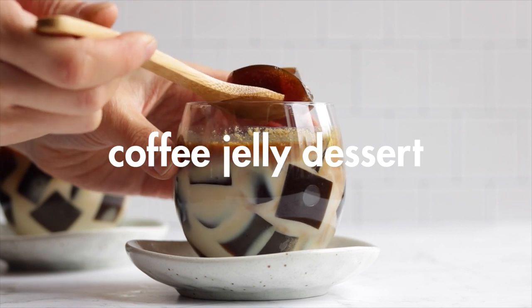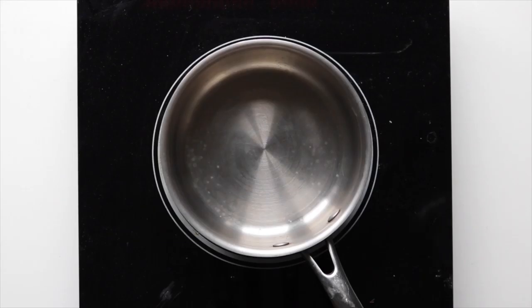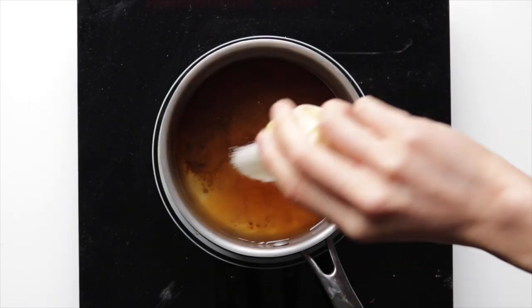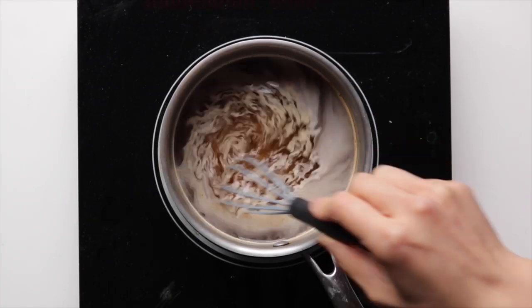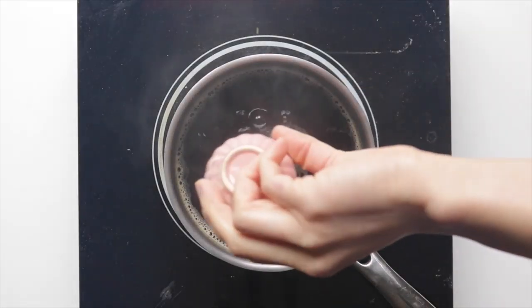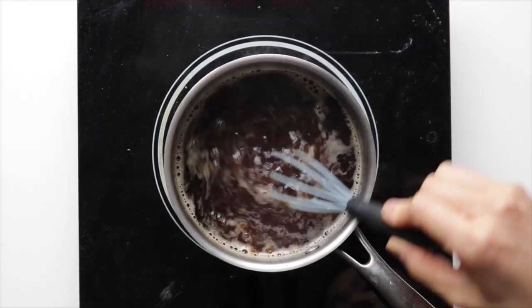Starting off with my personal favorite in the summer: the Japanese coffee jelly dessert. First, add two cups of water into a pot over medium-high heat, add in the coffee granules and sugar, and give it a stir. Once it comes to a gentle boil, bring it down to a simmer and then add in the agar.